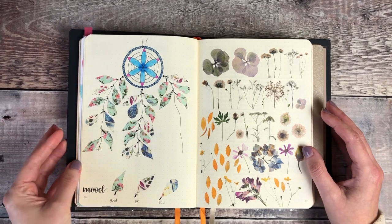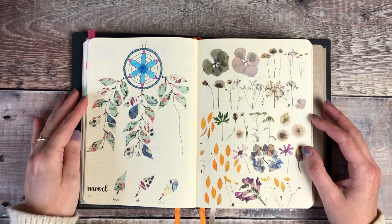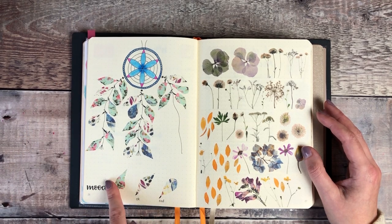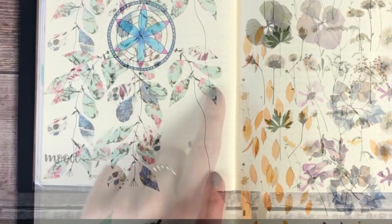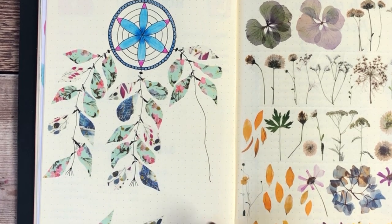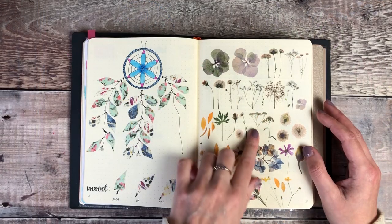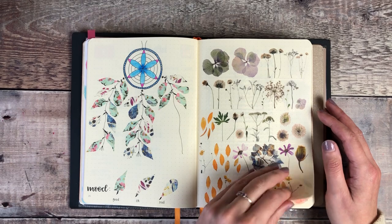This is my Dreamcatcher mood tracker for January which I'm really happy with how it's turning out. I picked three different colours of washi tape and I'm cutting those into feathers to hang off the strands, so it gives me a really good visual representation by the end of the month as to how my mood has been. And this was doing some swatches from some pressed flower washi tape from London Gifties.